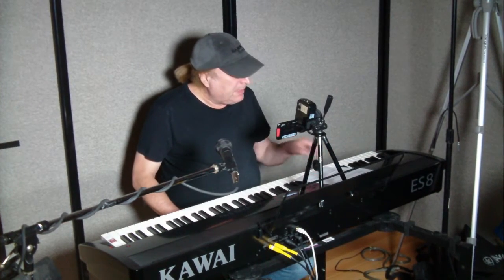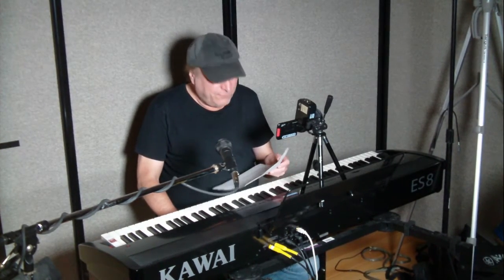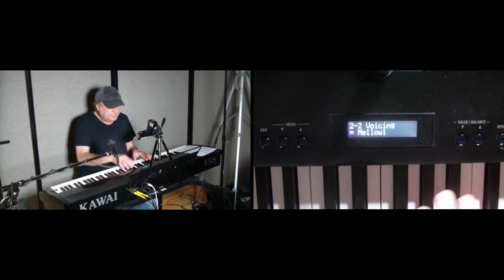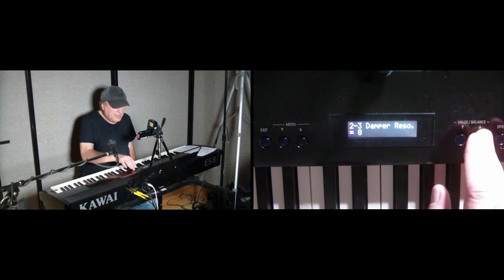The third one is damper resonance. You have control of off to turn it off altogether, or one through ten. Damper resonance adjusts the volume of the resonance heard when the damper pedal is pressed, allowing all strings of all notes to vibrate freely. That's five — that's halfway through. Let's go to ten.